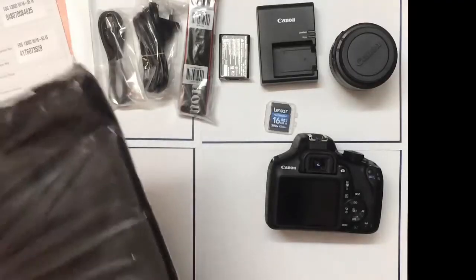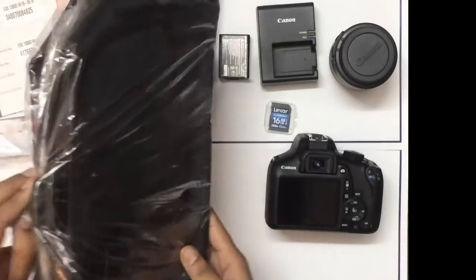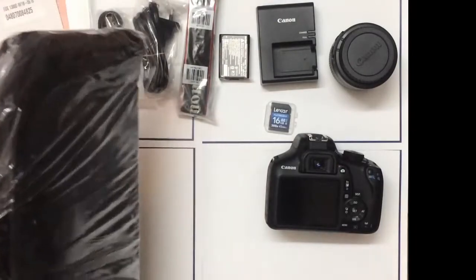All the contents of the box are now out. We'll first take a look at the camera bag that came with it.